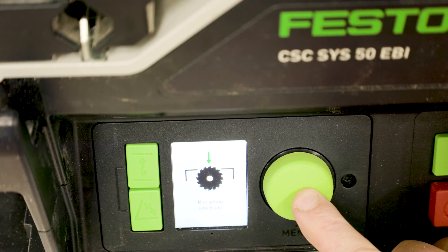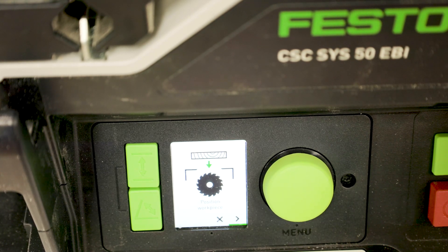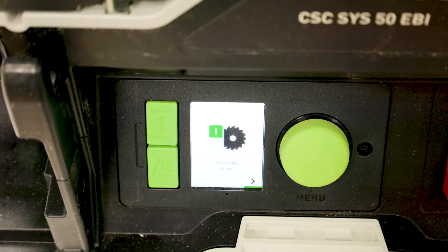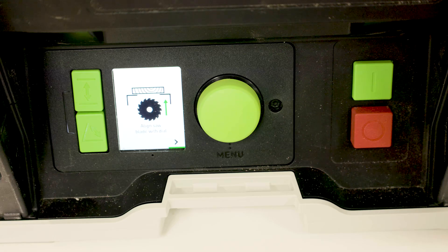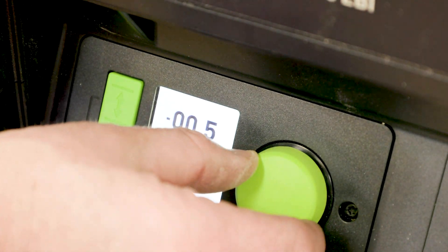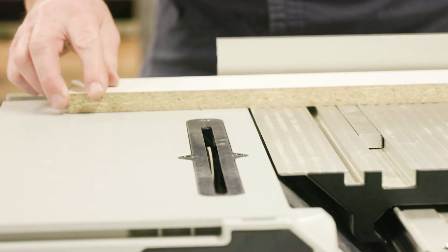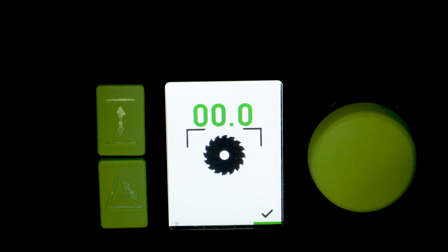Start the calibration via the calibrating cutting height menu item on the display. The display will step through the calibration process. Place a short waste strip on the sliding table and use the mitre guide for support. Press the dial to confirm the step, then switch on the saw and perform a cross cut. When doing so, slowly turn the dial to move the saw blade gradually upwards. If the saw blade scratches the waste strip, reduce the height until the zero point is reached. Then the height can be confirmed by pressing the dial once again.